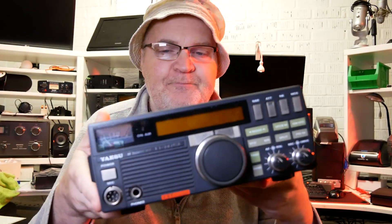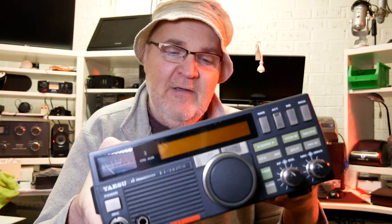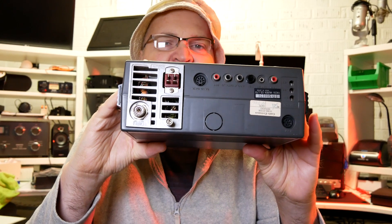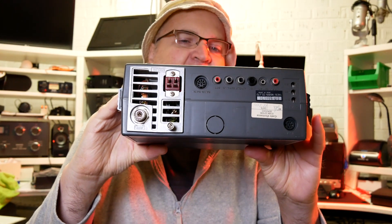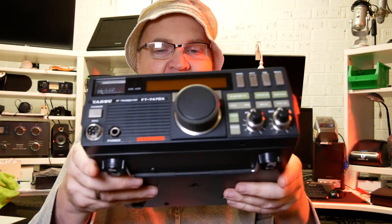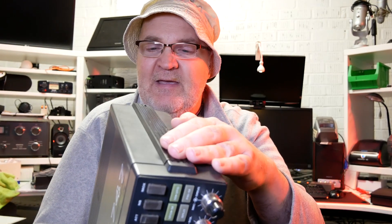I always have one on standby — they perform quite well. The front-facing speaker is handy to have, but of course you'll find plenty of sockets at the back, and you can install an external speaker or plug in headphones if you like. They're very light.